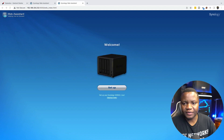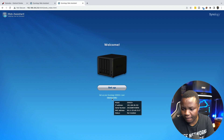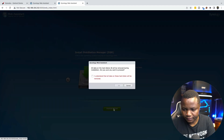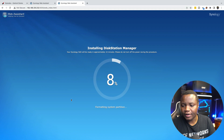After resetting my disk, I can now see the device. I go to set up and select 'Install DiskStation Manager' — that's the operating system. I confirm that I understand and it says it might take up to 10 minutes, so I'll skip ahead and come back when it's done.